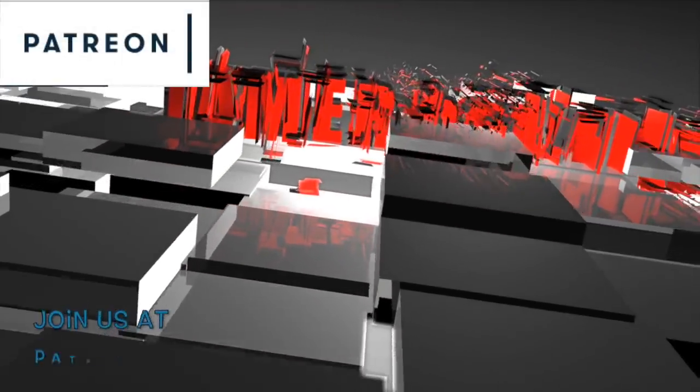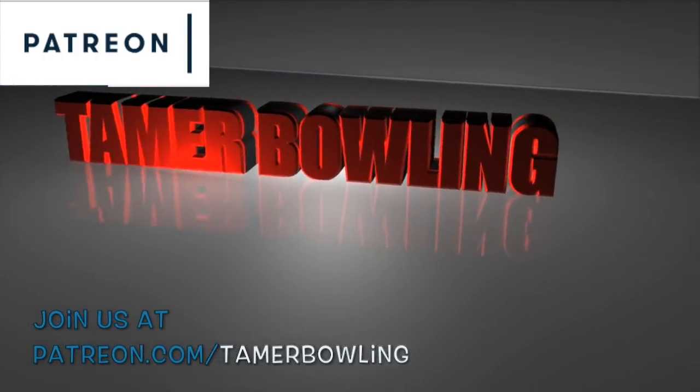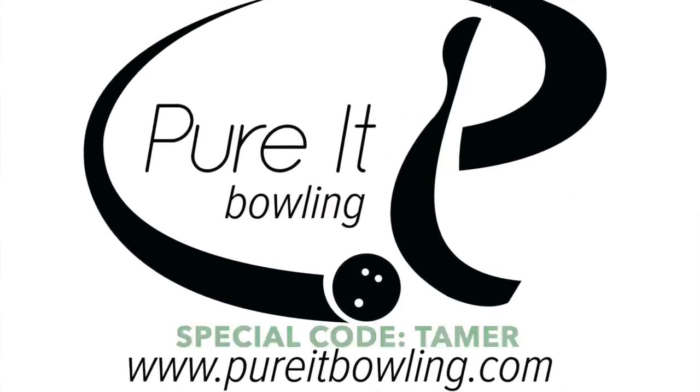Welcome to Tamar Bowling Video Ball Reviews. Don't forget to subscribe and follow us on YouTube and Patreon. Check out our partner Purit Bowling at PuritBowling.com. Welcome everybody, thanks for joining us. Today I want to start a new series known as Tamar's Favorites.